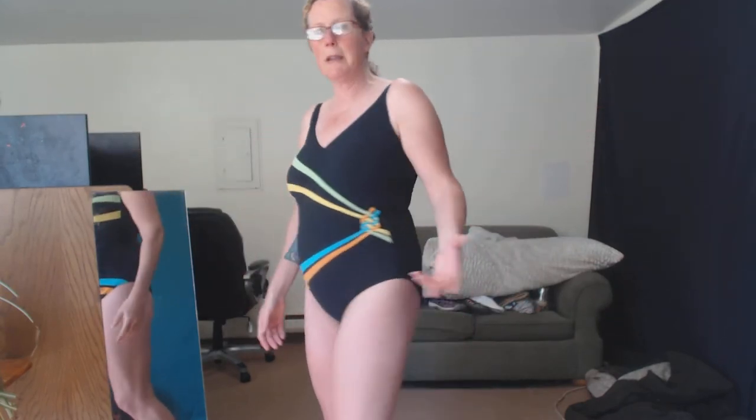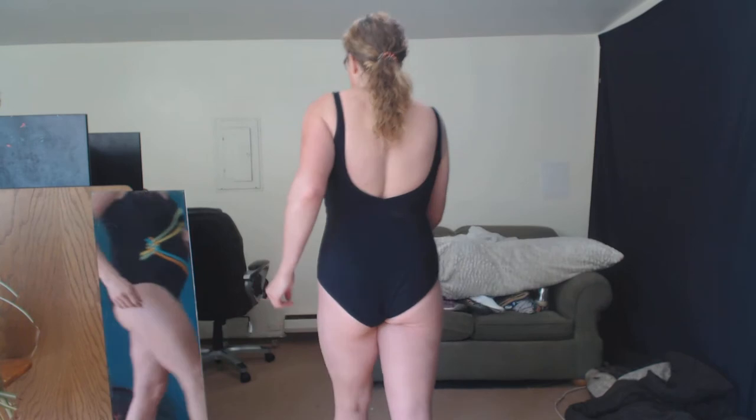I'm going to adjust my boobs — there we go, boobs adjusted. As you can see, I don't shave my armpits. I don't shave my pubic hair. I like to be natural. I'm an art model and they don't really care if you shave or you're natural. So I'm natural — take it or leave it.